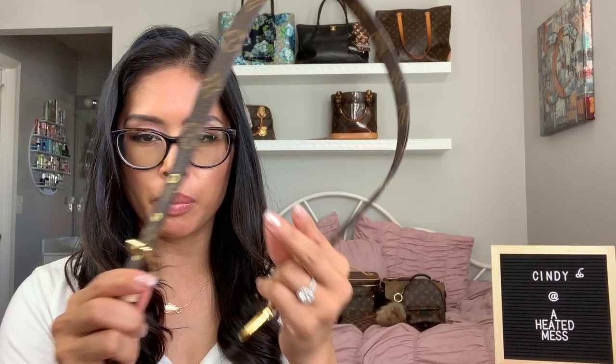Hey everyone, today I have a quick video showing you how to turn your monogram strap into a belt. They do sell this separately — it's about $235, it's the 16 millimeter monogram strap — and it's a little different from the strap that comes with the reverse or the Pochette Metis because it has the LVs on it.